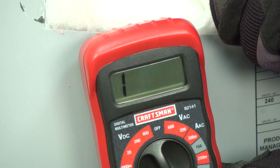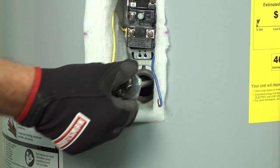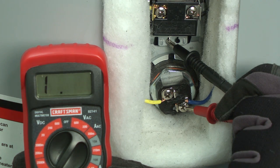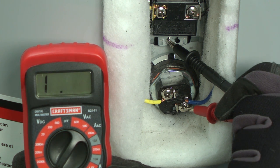If you measure no continuity through the element, drain the tank and replace the element. This video will walk you through that process. Check the upper heating element for a short to the metal cabinet in the same manner. Replace the upper heating element if it's broken and or shorting to the metal cabinet.